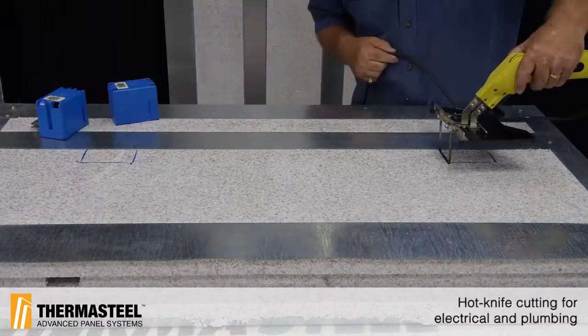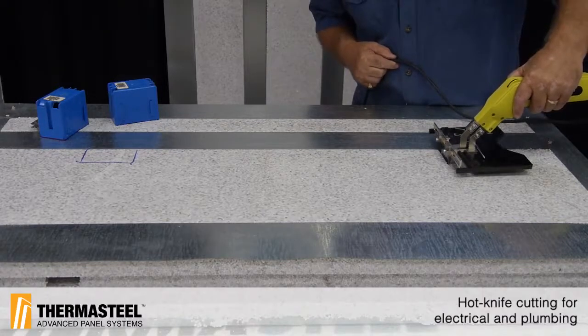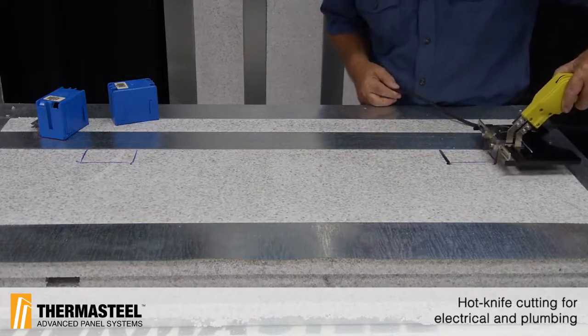You can see it's burning into the EPS real quickly. I'm just going to slide it down and pull it back up.